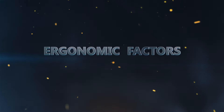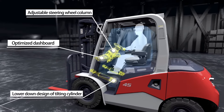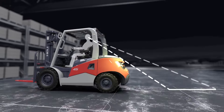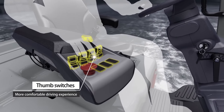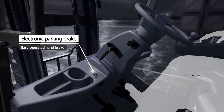Ergonomic factors include extra large operation space, improved forward and backward view, a more friendly man-machine interface, thumb switches for a more comfortable driving experience, and an electronic parking brake for easy handbrake operation.